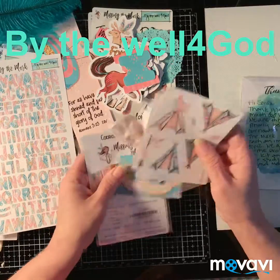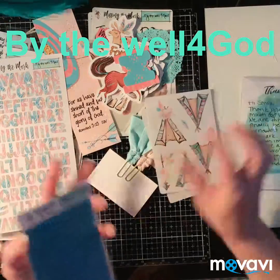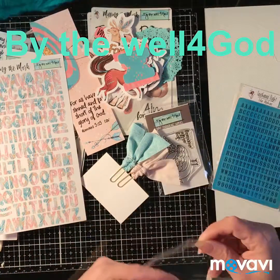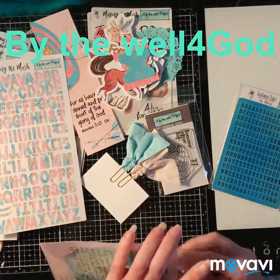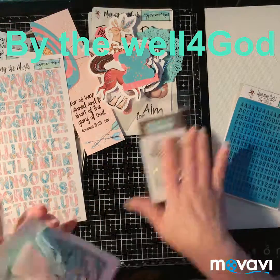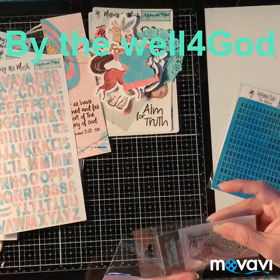Well, that's that kit and this is so far my favorite one. I love anything that has to do with pink, purple, turquoise — anything with those colors, I'm in. Those are my favorite.